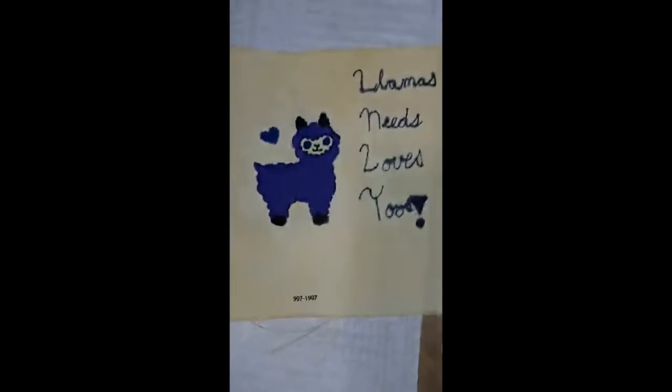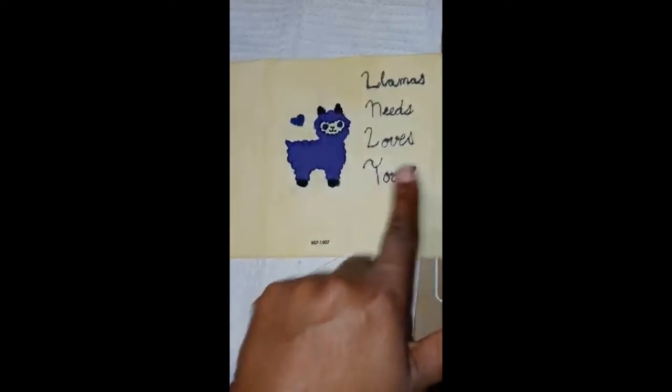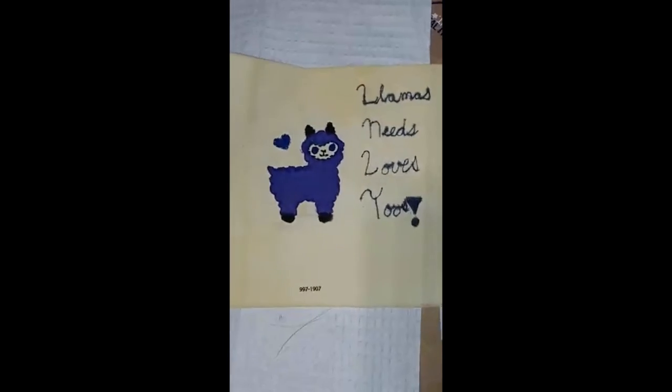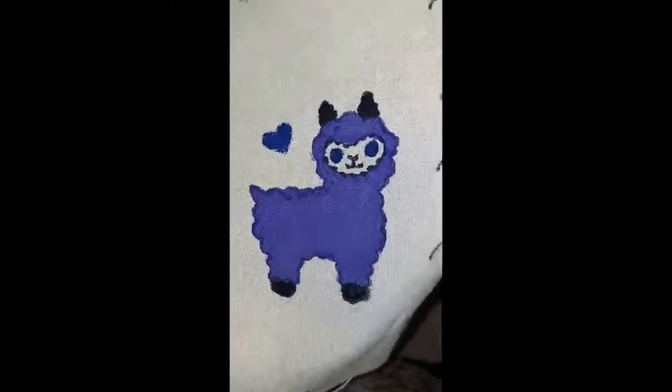Okay everybody, so this is the finished, finished product. I have my little llama, and I wrote with a Sharpie fine point — saying 'Llamas Needs Loves Twos.' I know that's improper English, but I was just trying to make it look cute. I'm still figuring out what I want to do with the edges. But I'm going to post this on Etsy and see how it does, and I will do a follow-up video. Let me zoom in so you can see it better. Look at that — it came out so cute! 'Llamas Needs Loves Twos.'